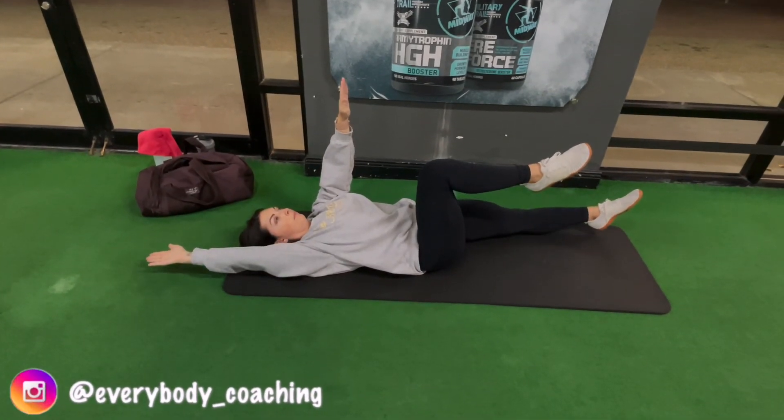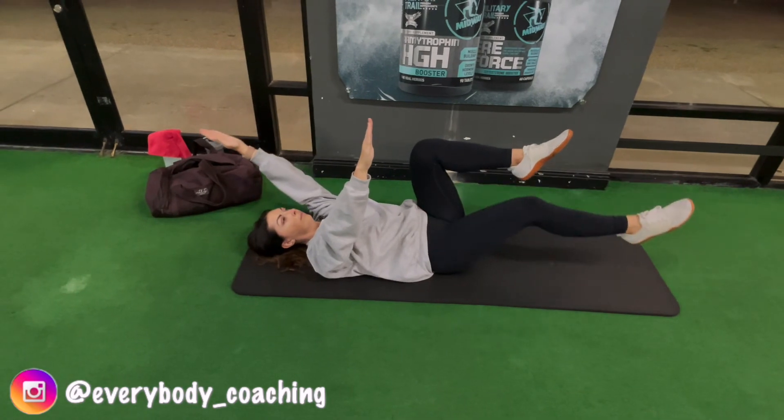For more videos like this, subscribe to our channel and head to tomanectrain.com to apply for coaching.